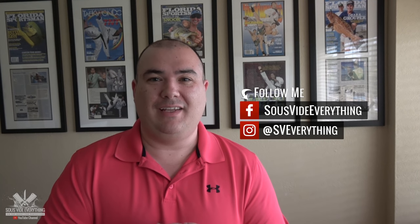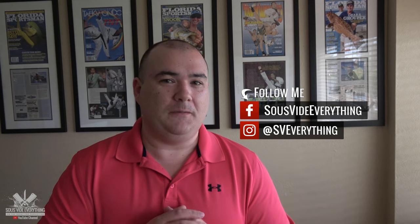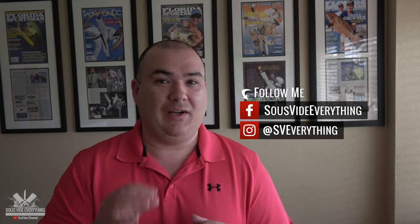Welcome back to Sous Vide Everything guys. Today I'm making sweet and sour bacon explosion. This was quite a test but in the end it turned out awesome. Let me show you how I made it.